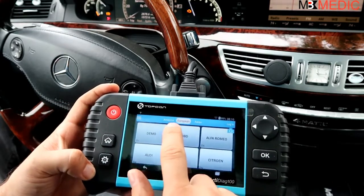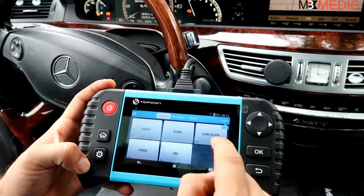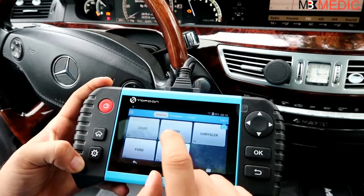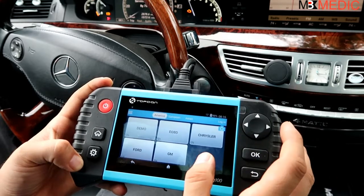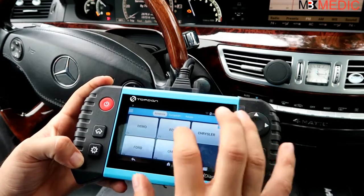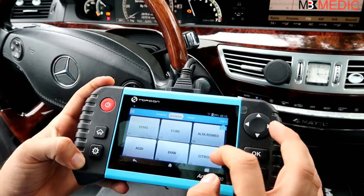In the software, up here on top you have the menu and you can select American cars. Currently that includes Chrysler, Ford, GM, and EOBD, which will allow you to read codes from the engine control unit on almost any American car, but it will not let you get into any other systems like transmission, ABS, etc.